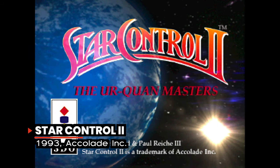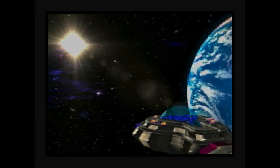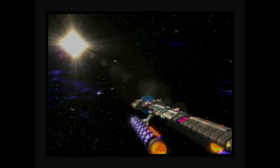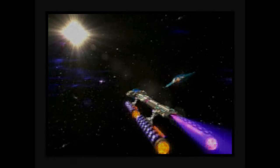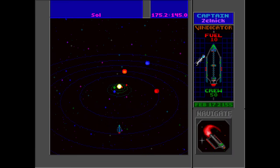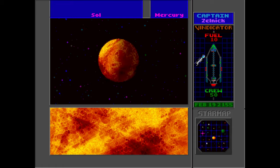When it was released on the PC, Star Control II was widely regarded as the best PC game of all time. Take that game and port it over to the 3DO with its CD-ROM enhanced multimedia capabilities, and you have one of the best games ever made for the console. This science fiction action-adventure game is set in an open universe, and with over 500 stars and 3,800 planets to potentially explore, the replayability of this game is practically limitless.